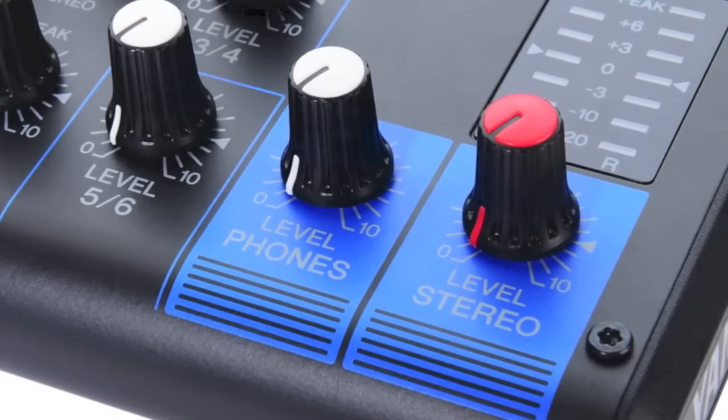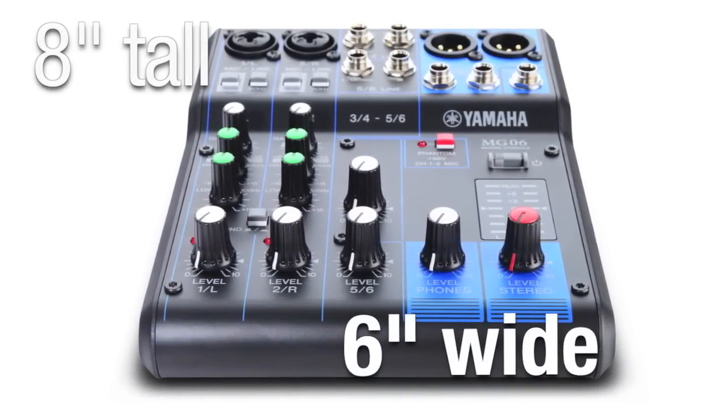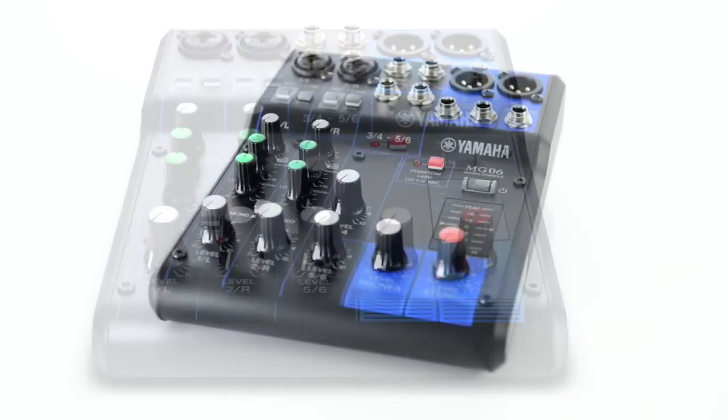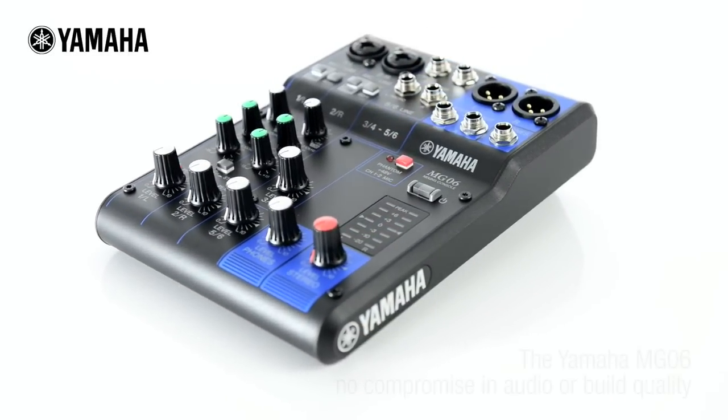Measuring just six inches wide and eight inches tall, the Yamaha MG06 is the perfect choice for those who need a compact, simple mixer with no compromise in audio or build quality.